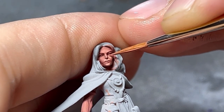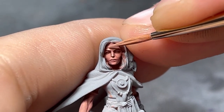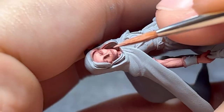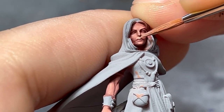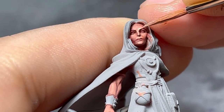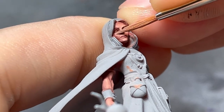Note that for the cheeks, I highlight forming an upside down triangle, leaving shadows between them and the triangle above the upper lip. My color progression is already prepared, so it's just a matter of progressively highlighting smaller areas, showing a little of the previous color.